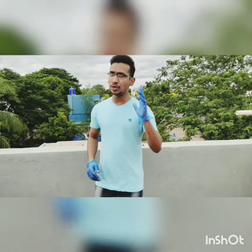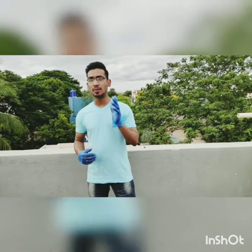Welcome to my channel. Today I am going to show to you how to make a Vodka Paani Bhut at home.